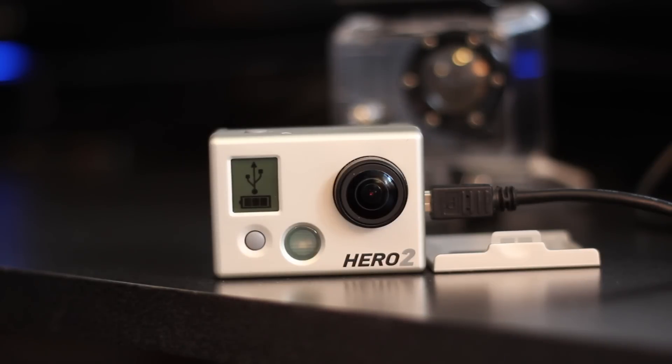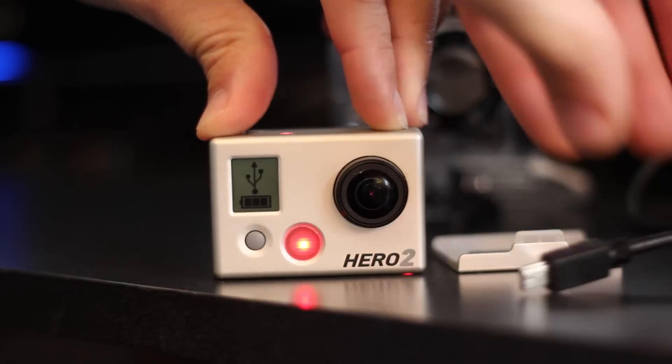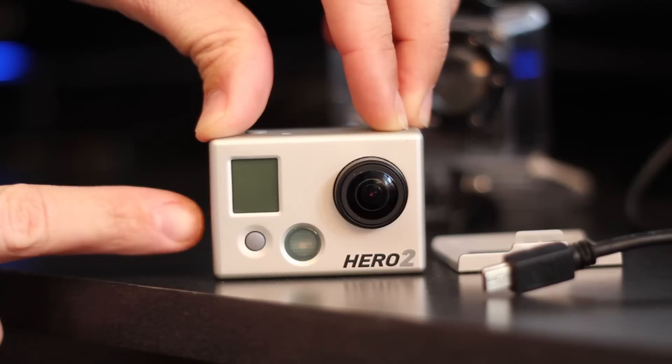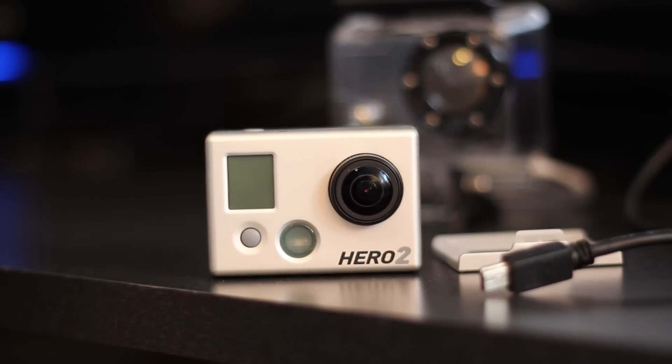This is what we're going to do. We're going to actually try to downgrade the camera manually. To do this, I need to put the older firmware on the memory card. I'm going to do that by plugging my memory card directly into my computer. So let me power off the camera and unplug it. I'm going to take out my memory card and put that in my computer.